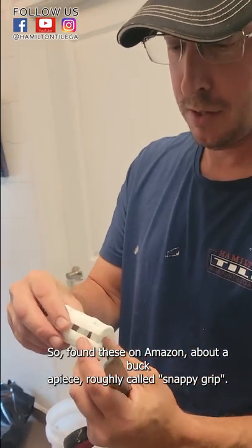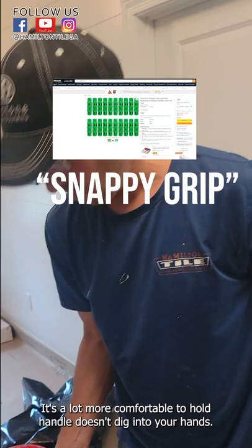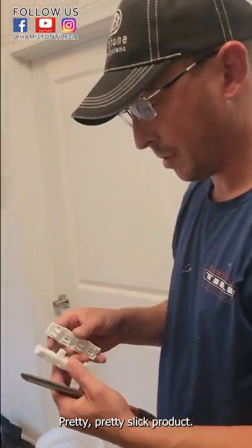About a buck a piece roughly. Called Snappy Grip. Makes it a lot more comfortable to hold. The handle doesn't dig into your hands so much, so we'll see how long they last. Pretty slick little product.